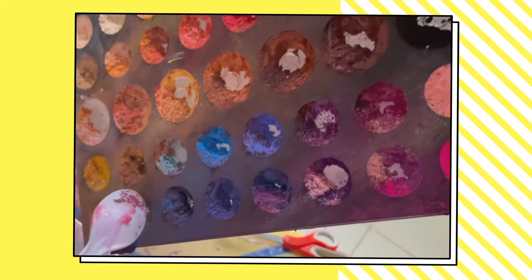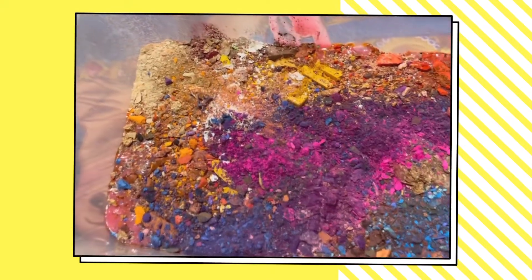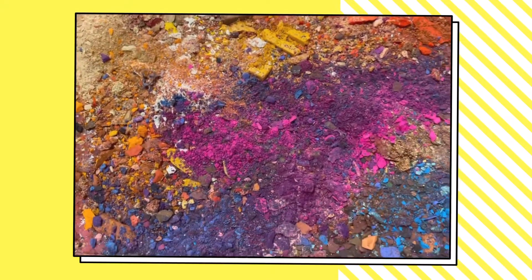Goodbye makeup. This is what happened — it's like an explosion. Look at this. So satisfying!